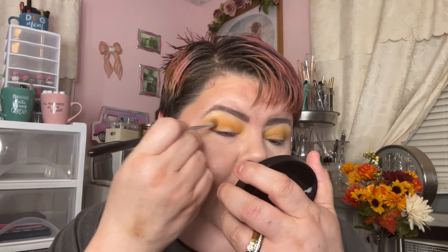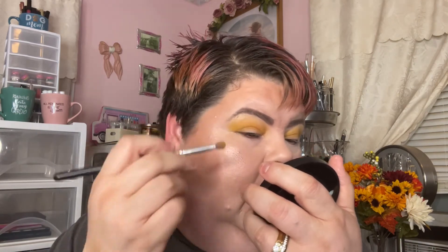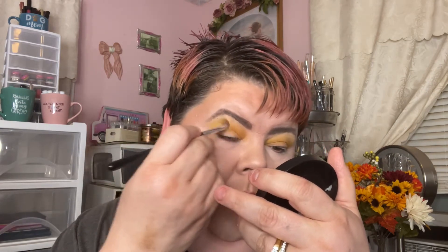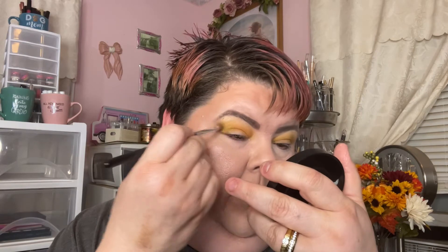I think I'm going to use Lime Cocktail as my outer V color with the same crease brush. This is going to be like a really bright, fun look — it's not going to be dark at all. I just want this to be a really bright look, so I don't need a lot of color there; I just wanted a little definition.